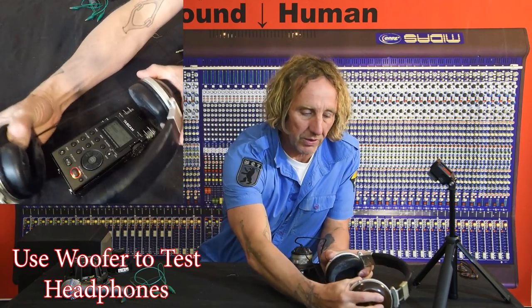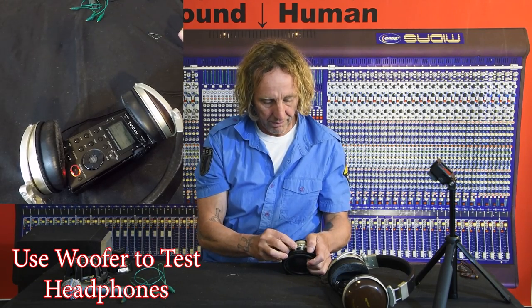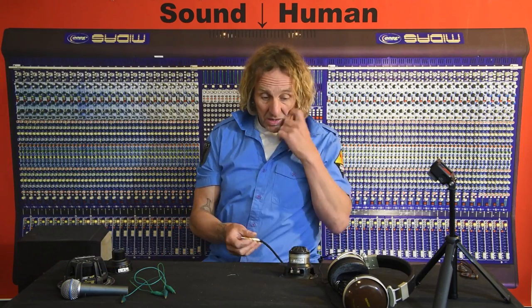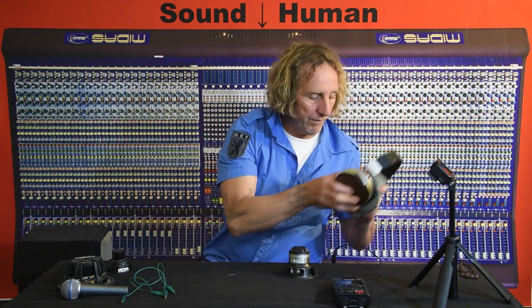How about headphones? Put this on the recorder. And I'm going to go ahead and wiggle the speaker. So putting the headphones on and wiggling the speaker, making that bad connection has made sound come in.